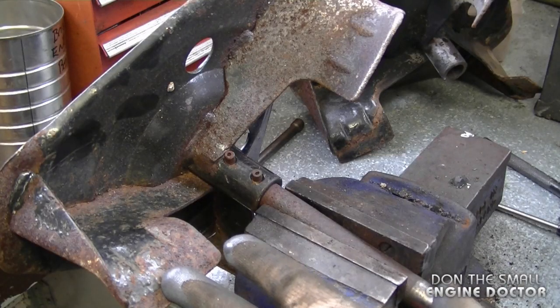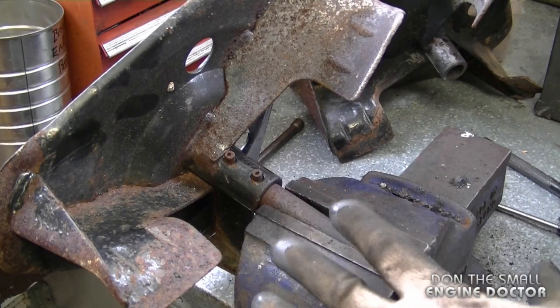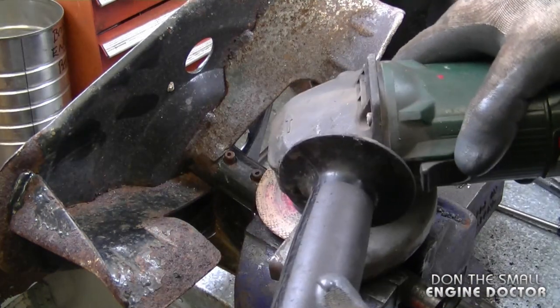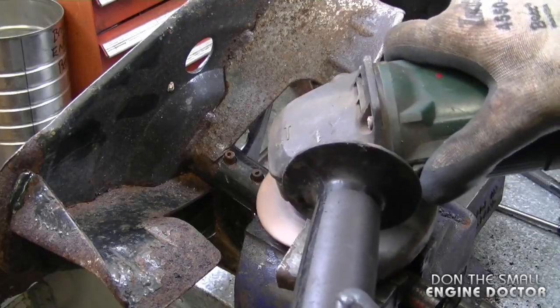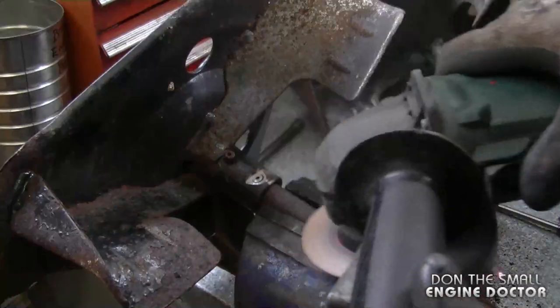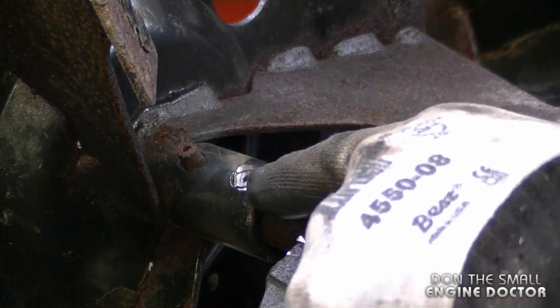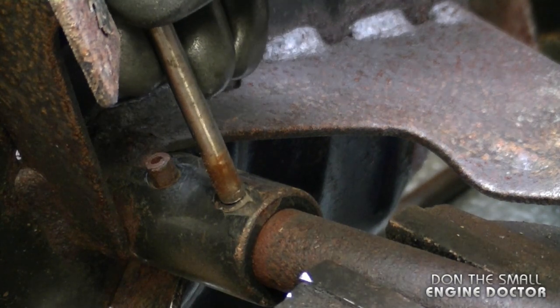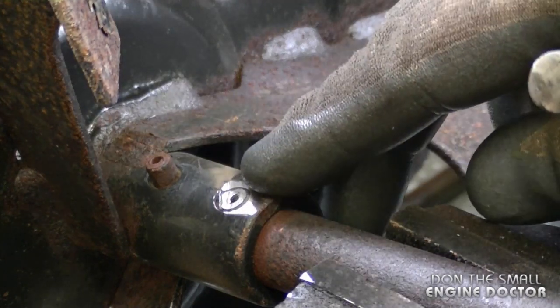I've got another impeller here in my shop — I'm going to sacrifice this one and show exactly what I do. I go down here, and this is exactly what it would look like once you've cut it with the grinder. Then you can proceed with your roll pin punch and remove the pin without having it mushroom on you.